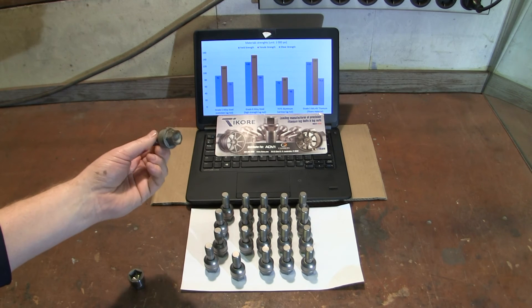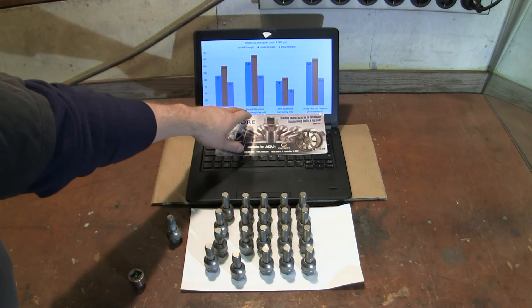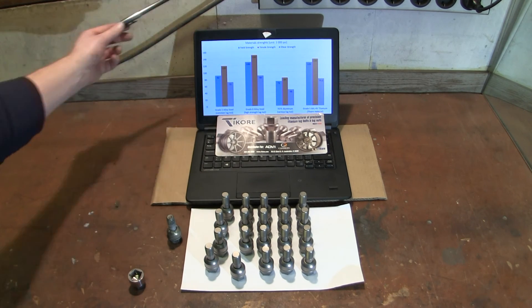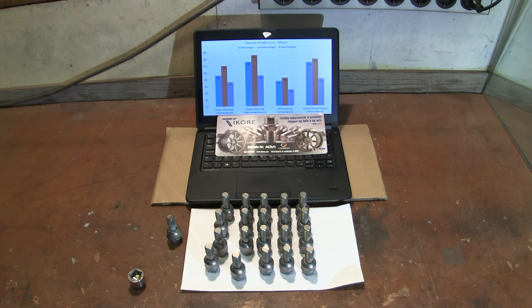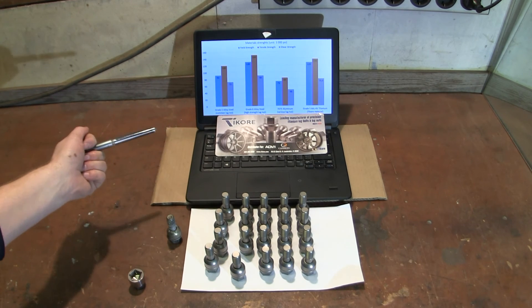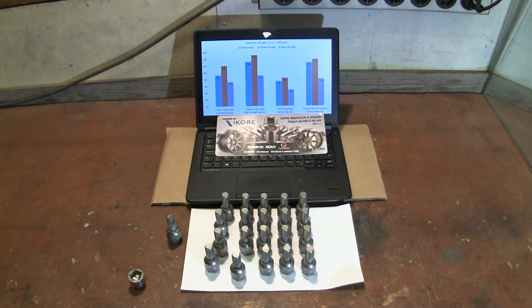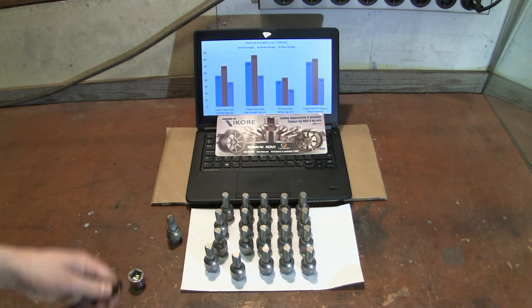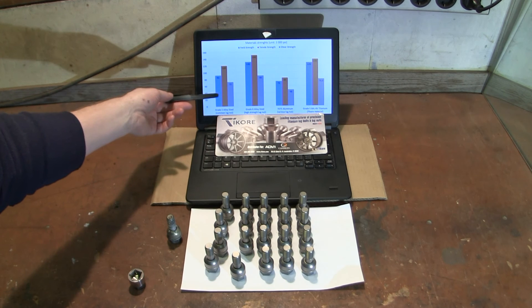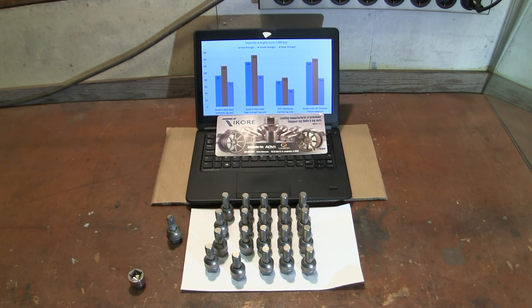This is probably Grade 5 steel — these are the numbers you have here. If you go for Grade 8 steel you get increased numbers in yield, tensile, and shear strength. But if you go to aluminium, that is lightweight, you lose a lot of strength. Over here you have Grade 5 titanium that Ticor uses, and you can see comparing the bars that it's equally high or higher than the steel nuts, almost in the range of the high-grade lug nuts.